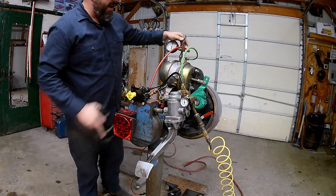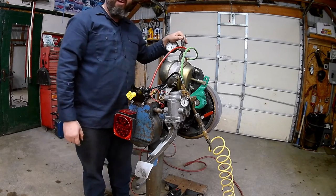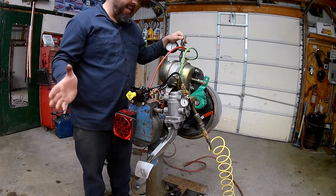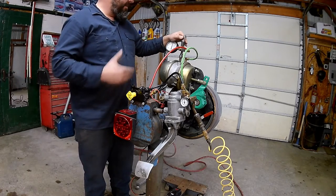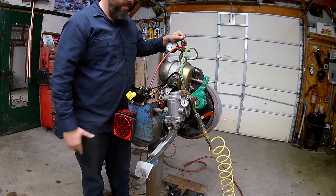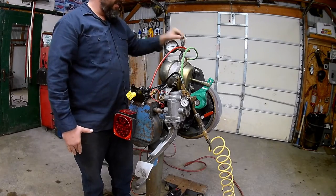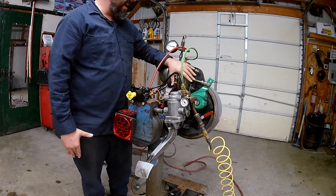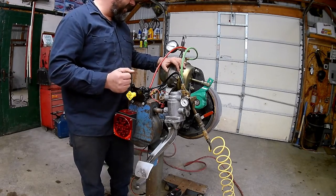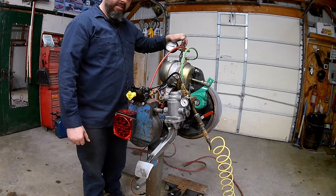At 80 psi our brakes are starting to come out, slowly applying. If we ever got to this stage going down the road, you'd have to make a quick decision to pull off the road — get over to the right lane, get off the highway to a safe spot. If for some reason we can't build up air and we drop down a little farther, our brakes keep applying more and more as we go.